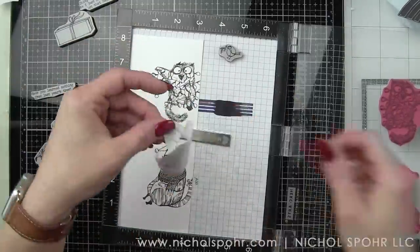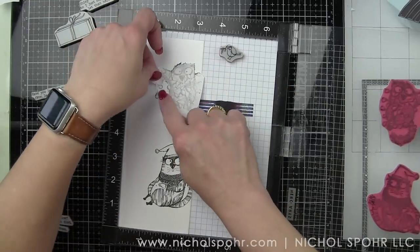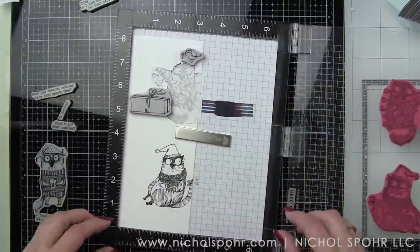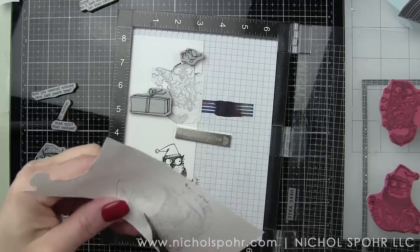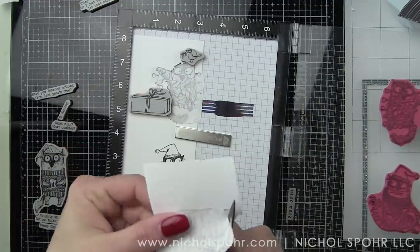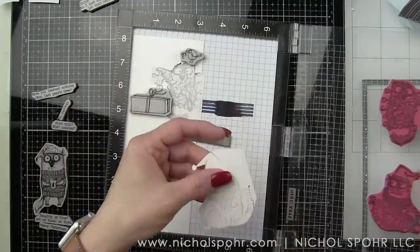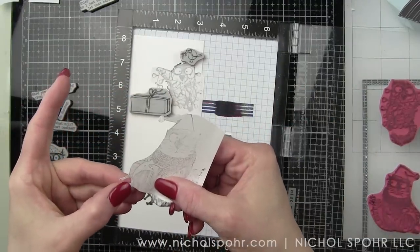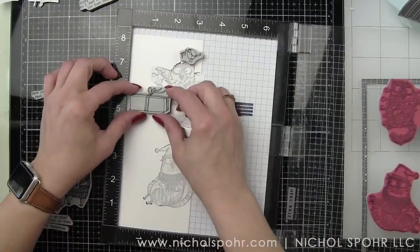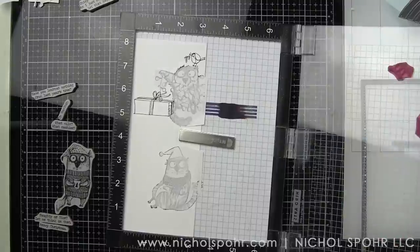Luckily, because I haven't inked or anything over this, it's so sturdy. I love this masking paper from Simon Says Stamp. So I lifted it right off and we'll just stamp a few more images. I did try to stamp as much of the images as I could at a time. We started with the two images that need masks, stamped the masks, trimmed what we needed of that, put those in place, and then we're going to stamp the rest of the outline images — that's going to be our cute little cardinal, the package, and the other cat.